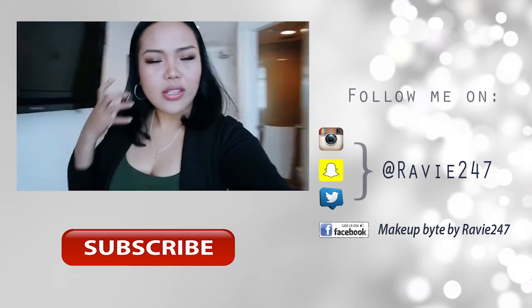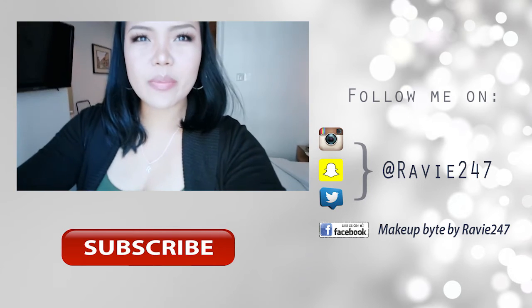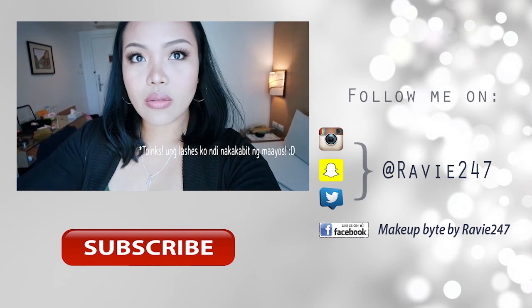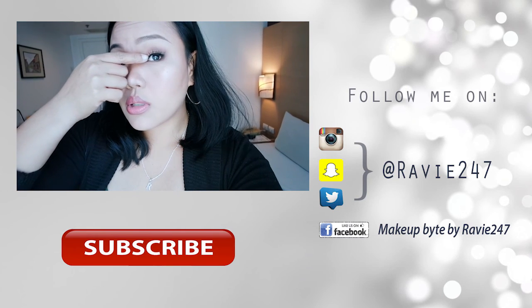Let me share my makeup look with you. This is my makeup today — it's hard to do makeup with yellow lighting. Hopefully it looks okay! I was a bit self-conscious about my eyelashes. Thank you very much, bye bye!